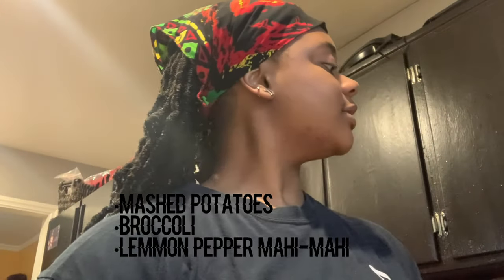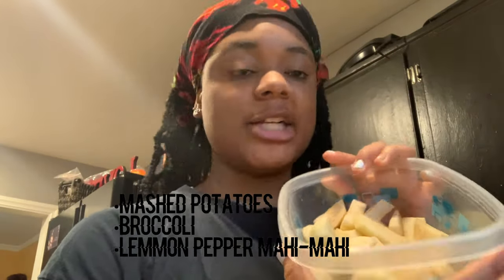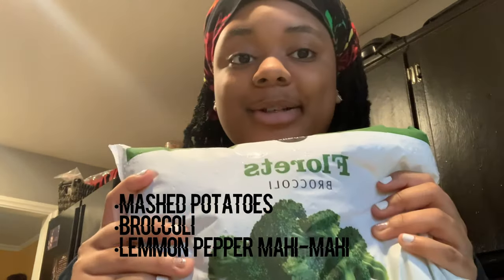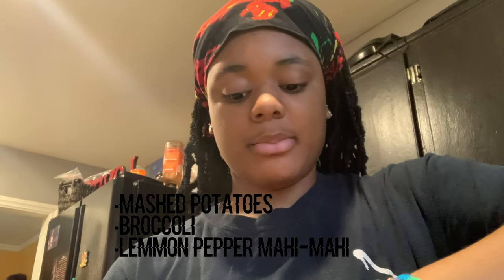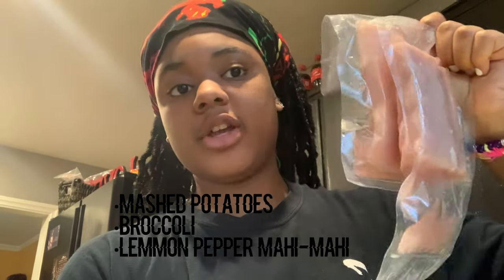Hey guys, welcome back to my channel. Today I'm going to be making a mahi-mahi dinner and I'm going to take you guys along with me. The dinner will consist of mashed potatoes, some broccoli, and here's the fish — it's from Publix and you get two fish per bag.